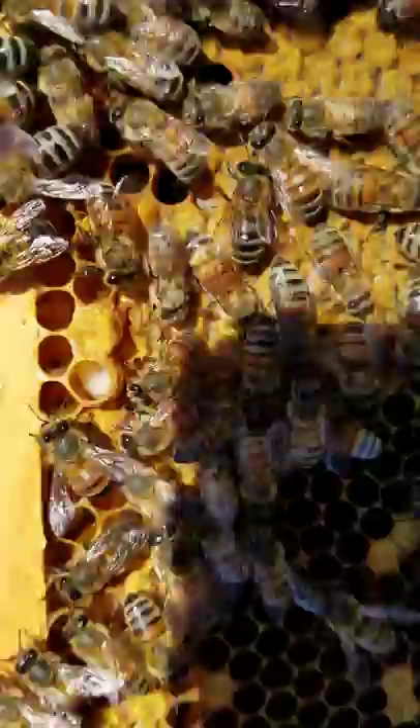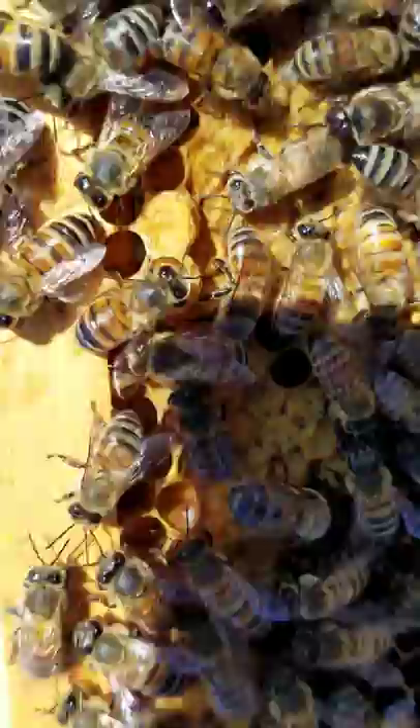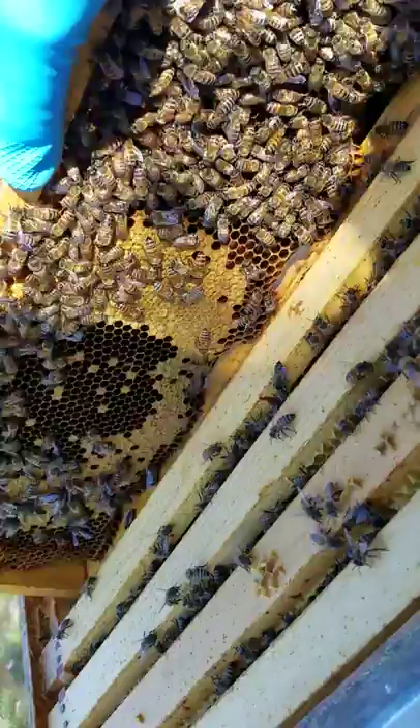Usually there's a lot more, but the white thing right there — the one the bee is stepping on — that is a larva. So there's kind of all three phases right there.